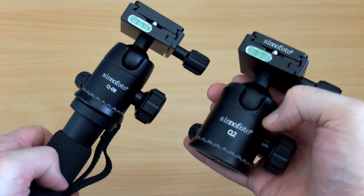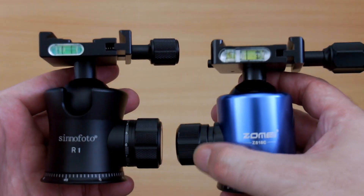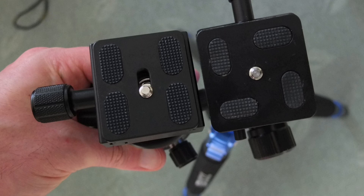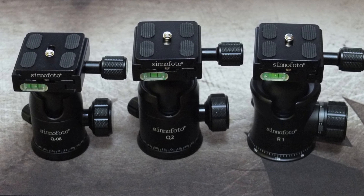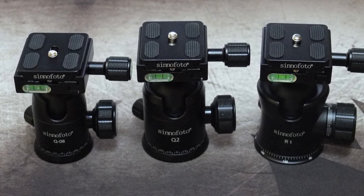One minor point: the silicone pads on top of the Arca Swiss style plates could be larger — I'm not sure why they've made them smaller. That aside, there aren't really any issues I can see with these ball heads. Quality is good particularly at the price point of between 30 and 60 dollars. You can spend more and see improvement, but these are good enough for most people. There's little point spending a fortune on a ball head unless you have a specific need — even for fairly serious users, these will be more than good enough.